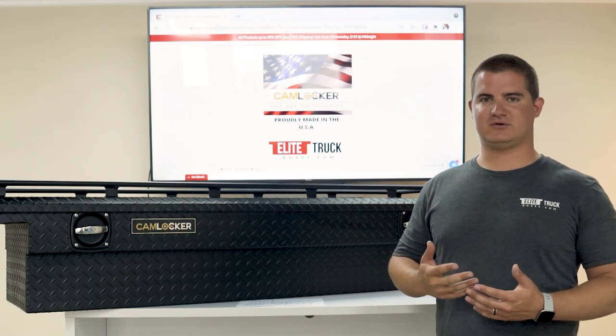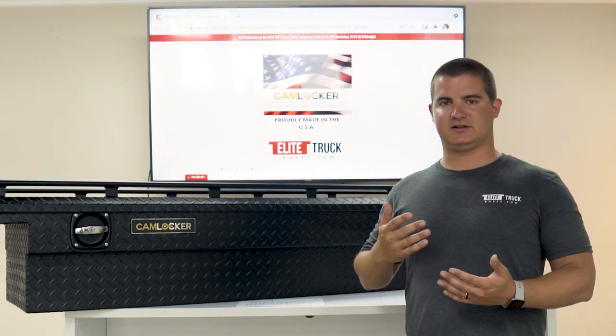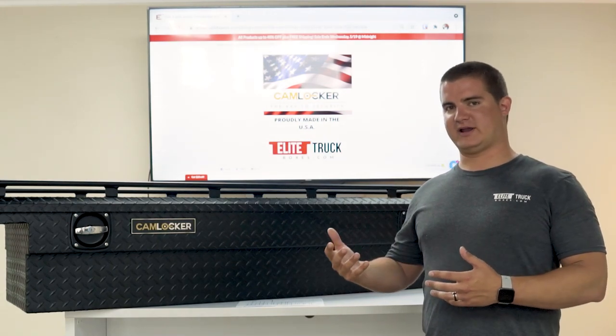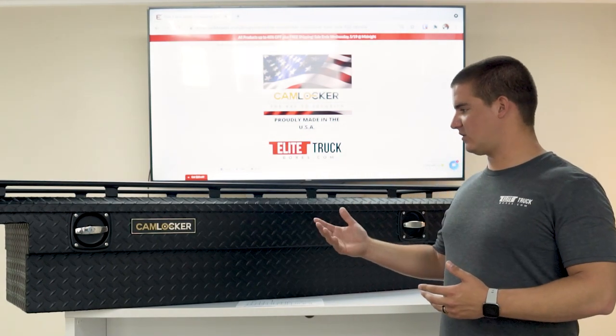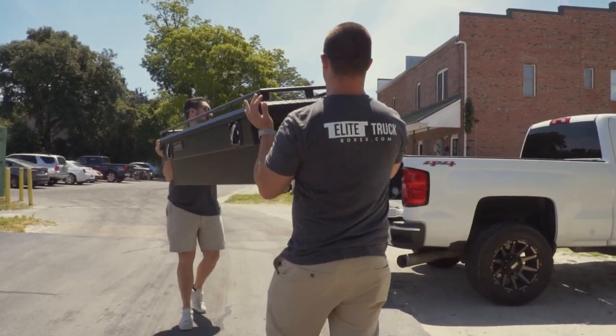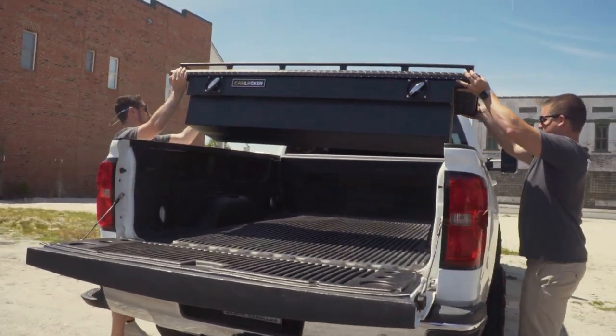American Aluminum builds all the toolboxes for the military, FBI, and law enforcement agencies. What they did is they developed the Cam Locker brand to give that same high-quality product to the general public. There's a ton of features that separate Cam Locker from all your other toolbox brands, so let's check it out.